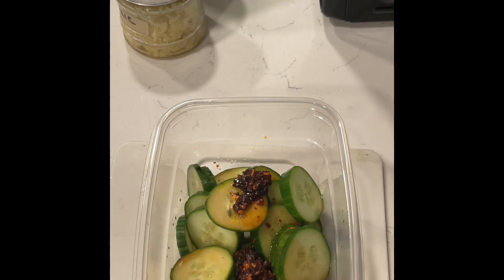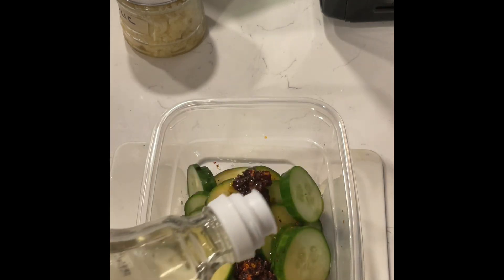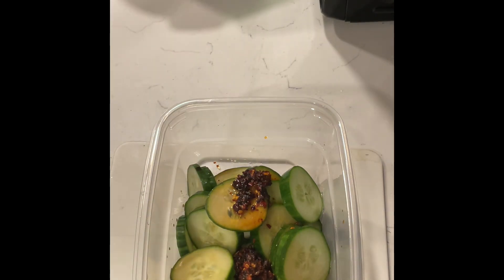And then two big old heaping helpings of minced garlic. I minced the garlic using a food processor with garlic cloves, a little bit of oil, and some salt, and I blended it myself. Fresh is best.